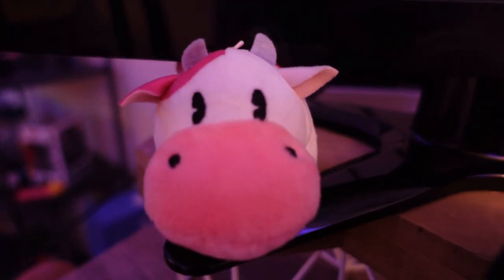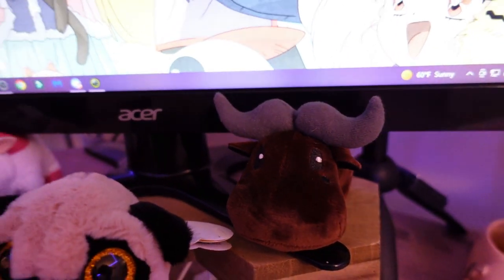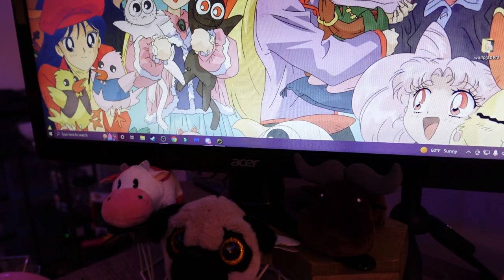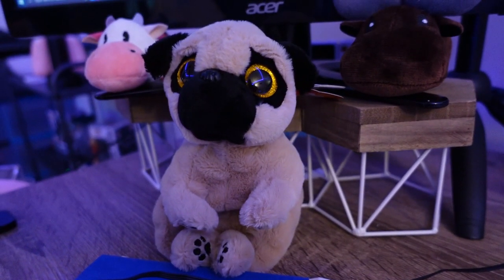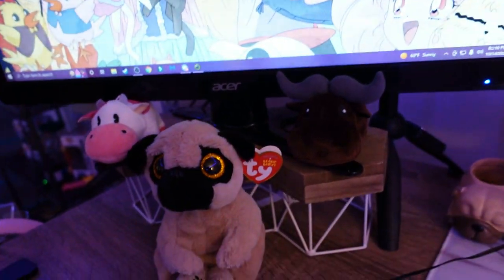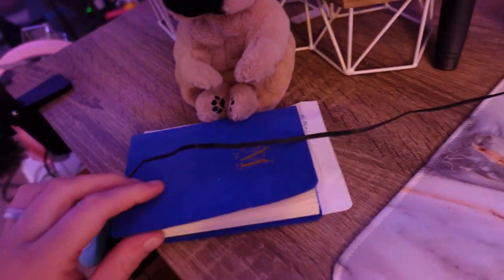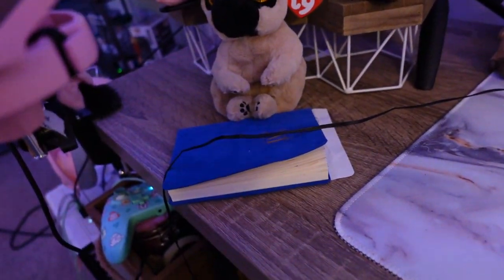Right here I have a little strawberry cow and a little buffalo — those are both from Story of Seasons pre-orders that I've gotten for the games. I also have this little pug TY stuffy that I got on a road trip. I thought he was super cute, and I have a pug so anything pug I love. Here I have a little notebook that I write streaming things in, or things I want to remember when I'm on stream.